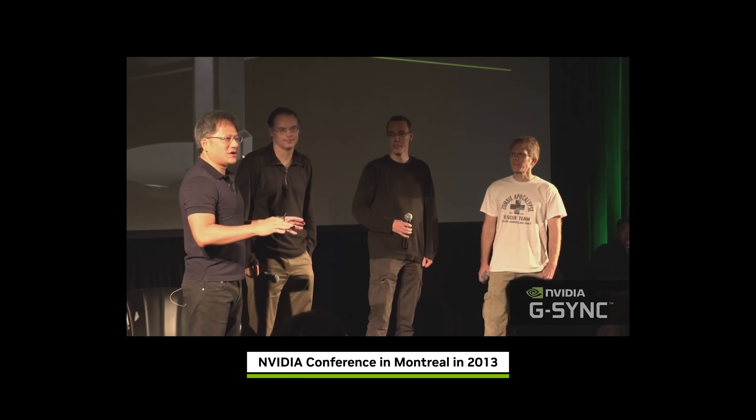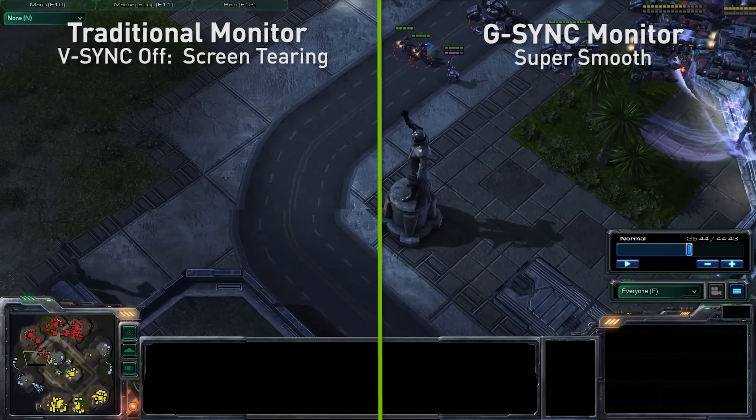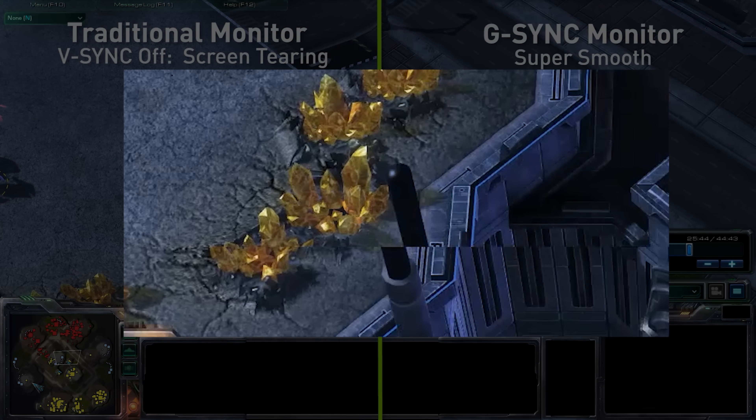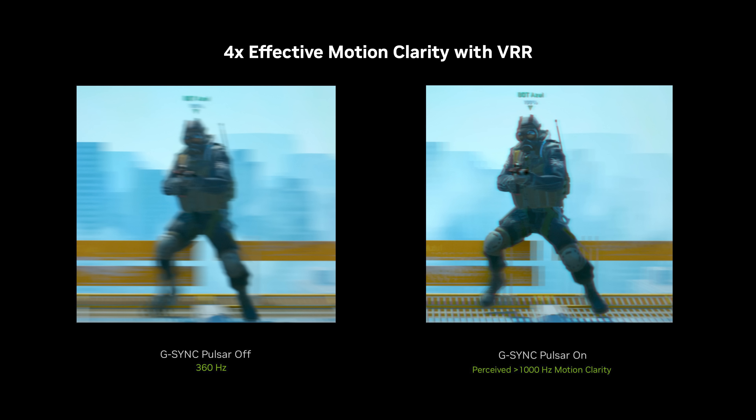Alright, we're headed to the G-SYNC optical lab. As you already know, in 2013 G-SYNC revolutionized gaming monitors for GeForce gamers. We introduced variable refresh rate technology, which put an end to ugly screen tearing. And now we're launching the next big evolution in VRR tech with G-SYNC Pulsar monitors.